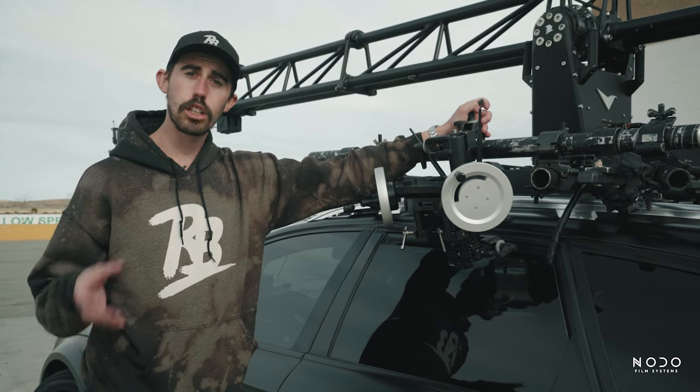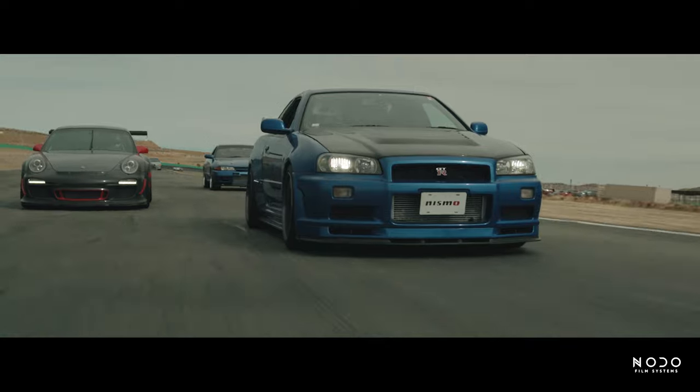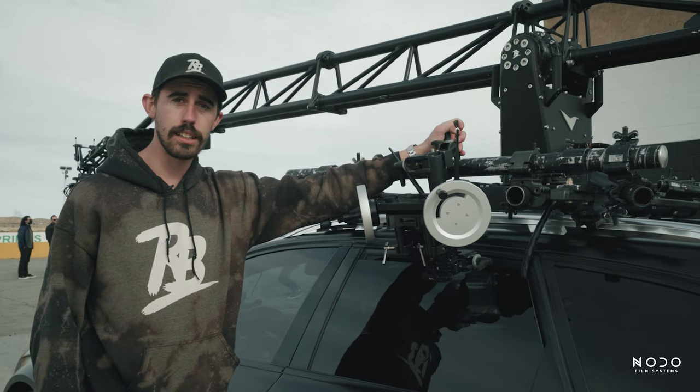They are able to take that video and then create that effect, program it into the Nodo wheels, and then we can use it. That is a super cool feature that you don't get with other systems on the market, and something that I'm really looking to expand on in the coming years.